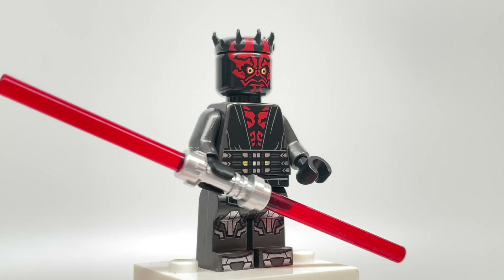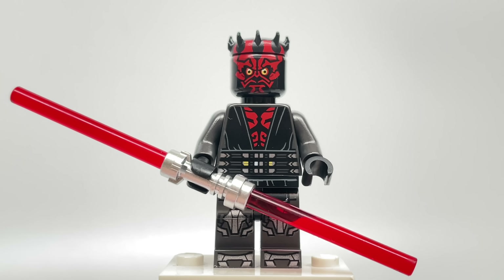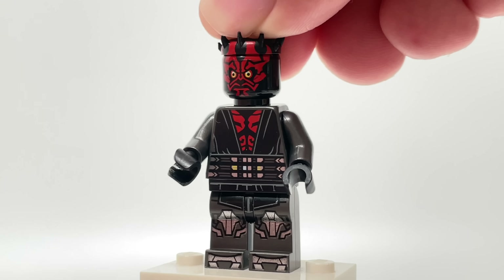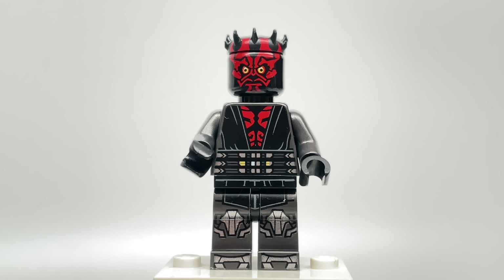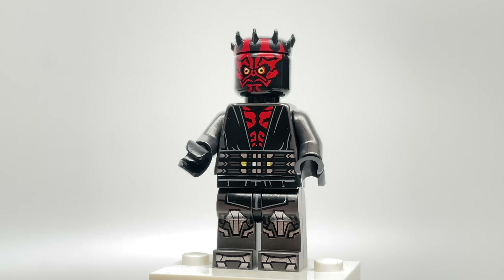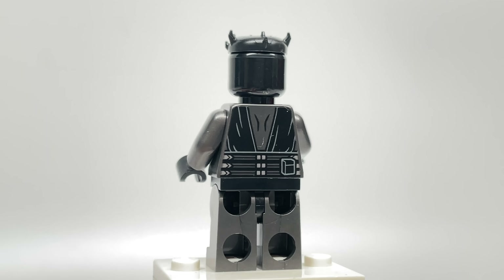The Darth Maul minifigure is the only exclusive minifigure of the set — not that the Ahsoka inclusion is bad, we'll get to that later. I think it's a fantastic figure to include. This one is exclusive because of the torso and leg printing. The face print is the Darth Maul face print they used in a book last year, and this head attachment is that same design as well. Getting the design of the torso and legs, those translate really well. I like the mechanical legs at the bottom — they have a nice shine to it, and you have your back torso printing.